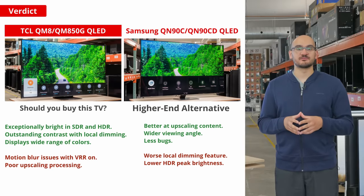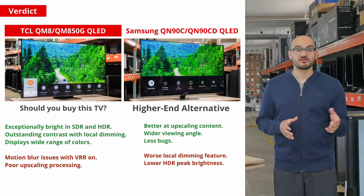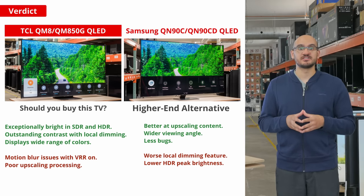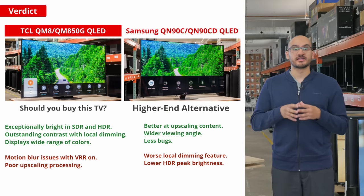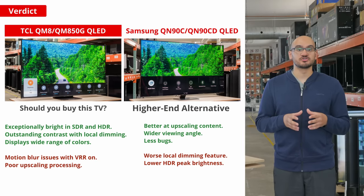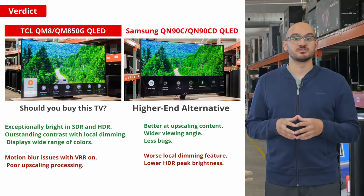Compared to the high-end Samsung QN90C, the TCL is cheaper, gets brighter in HDR, supports Dolby Vision, and has a higher max refresh rate. However, the Samsung TV has better processing, like improved upscaling and EOTF tracking, so content looks closer to what the creator intended. You might find those tradeoffs worth it if you don't mind spending a few hundred dollars more.